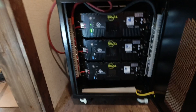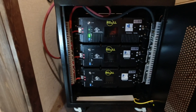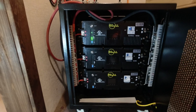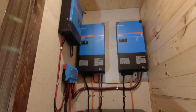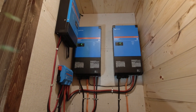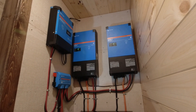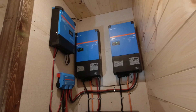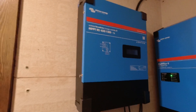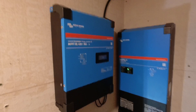This is a system we just installed. It's all based on three 5 kilowatt hour server rack batteries at 52 volts nominal. We only have one turned on right now for programming, but all of them turn on. The inverters are Victron MultiPlus 2, 5000 watts each, and we just programmed them for split phase application, giving us 240 volts AC going into the electrical panel. All that goes through a Lynx distributor and it's all fed by an MPPT 450 volt 100 amp charge controller.